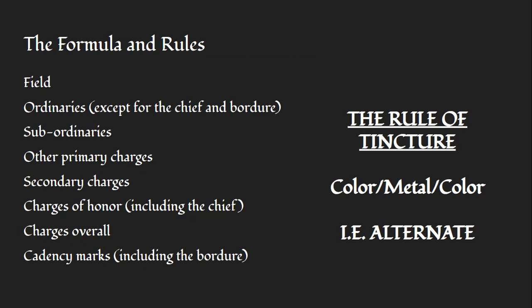The basic formula of all blazonry goes like this: first there is the field mentioned, then the ordinaries — though ordinaries are not mentioned when there's a chief or a border, as those are things added afterwards. Then subordinaries, primary charges, secondary charges, charges of honor, which may or may not include a chief. The chief can be either a division of the field, an ordinary, or an extra augment of honor. Then charges overall, and finally marks of cadency — so labels, borders, that sort of thing.